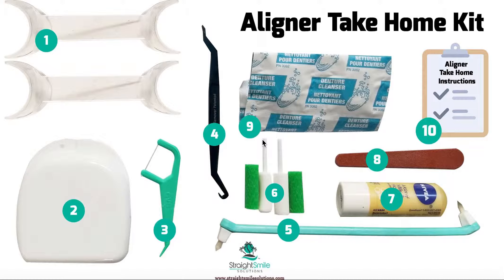Number six is gonna be the chewies — all different flavors and shapes, let them pick what they want, and they can order the rest on Amazon. Number seven is chapstick — it's just fantastic for that first week or two. Number eight is a little tool to smooth those sharp edges if there are any. Invisalign usually has none since they do a really good job with scalloped edges, but if you're not using Invisalign, I would send one home.